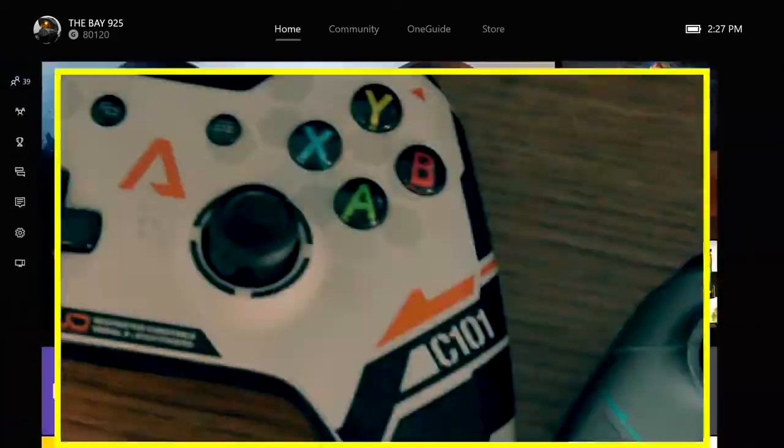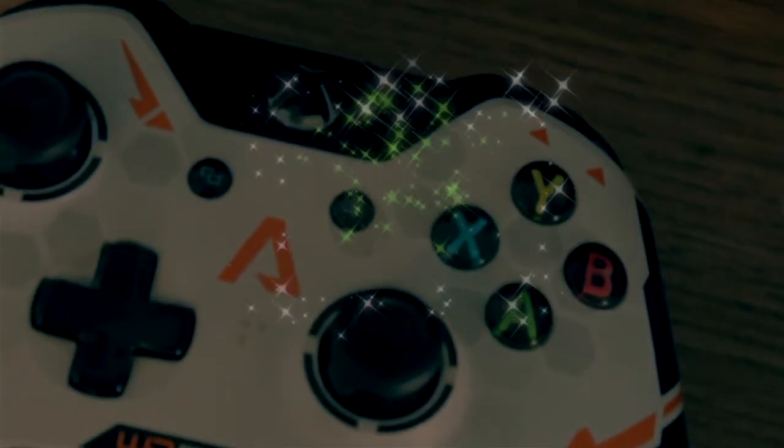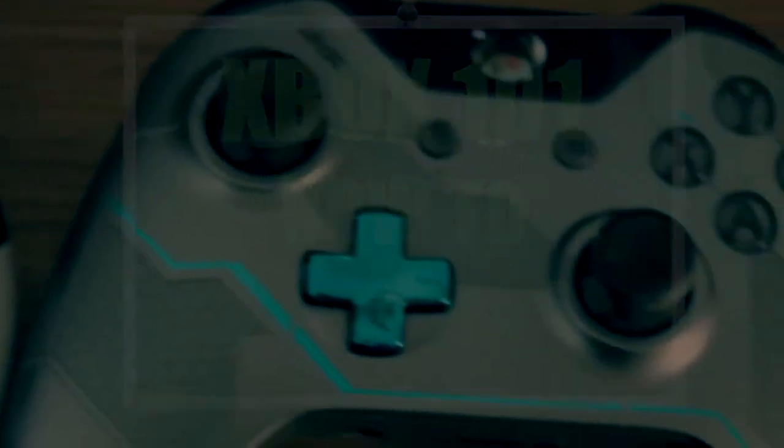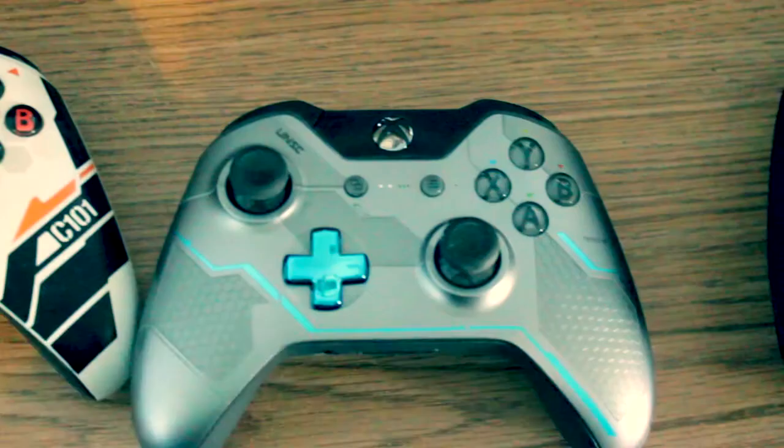If you need more help, I'll post the link in the description so you can go ahead and read that. Thanks for watching — this was Xbox 101: how to connect your Xbox One controller wirelessly to your Xbox One console.